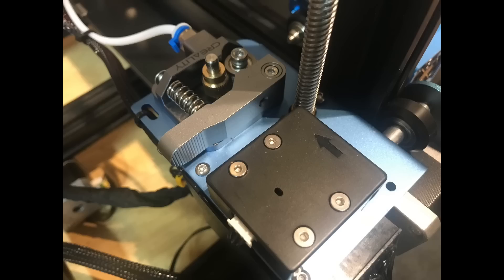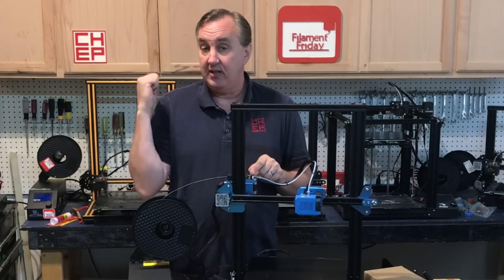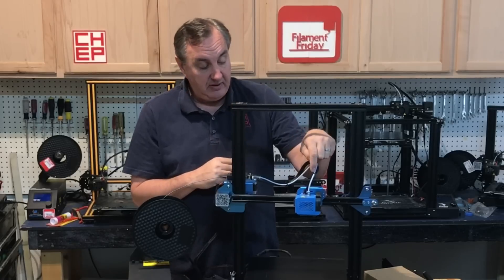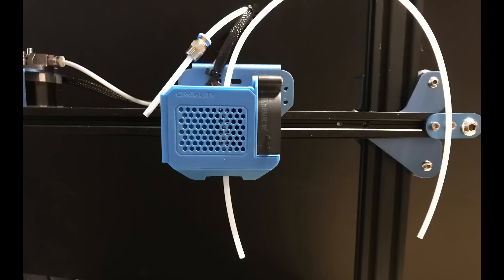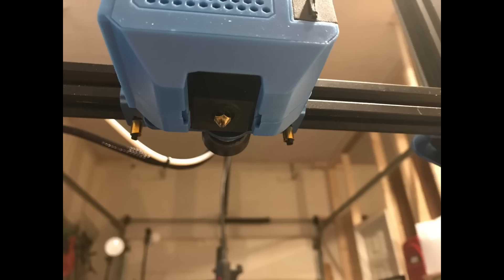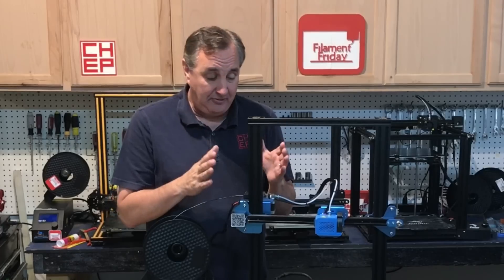It has a filament runout sensor very similar in design to the CR-10S Pro. It has a metal extruder, which is a nice upgrade since the CR-10S and CR-10 use plastic. It has a different hot end that looks like an E3D V6, but it isn't — the PTFE tube goes all the way down to the nozzle just like other Creality machines, so it's not an all-metal hot end. It does have a better fan and dual ductwork underneath, with a blower fan on the side.